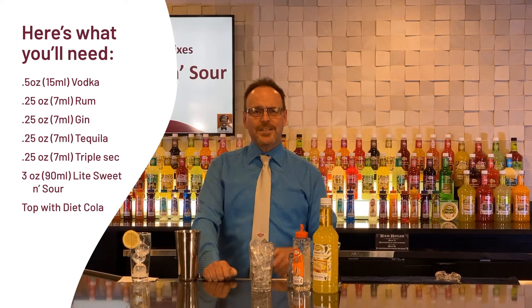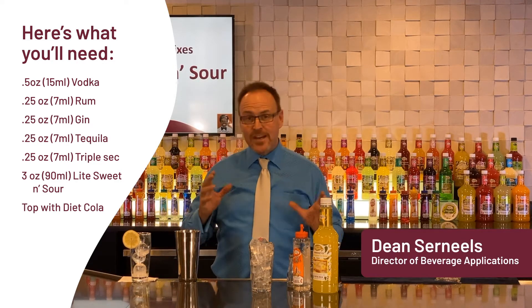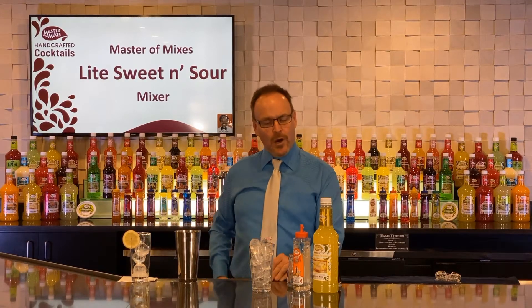Master of Mixes handcrafted cocktails at home. My name is Dean Cerniels. This is a great Saturday night cocktail where we are using up all kinds of the ingredients that are already in your bar.